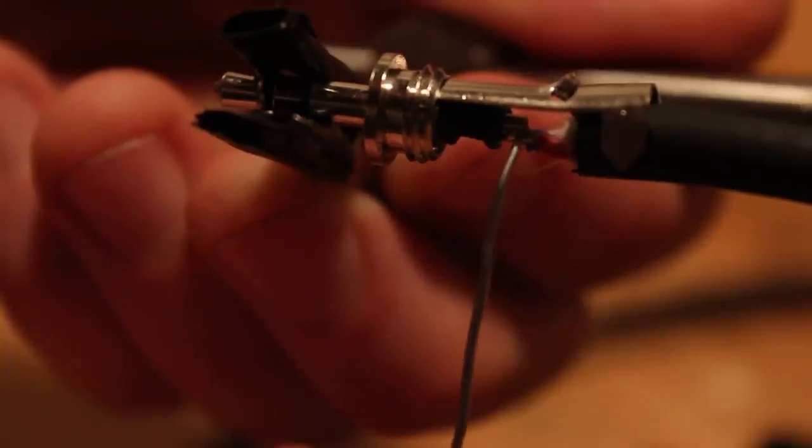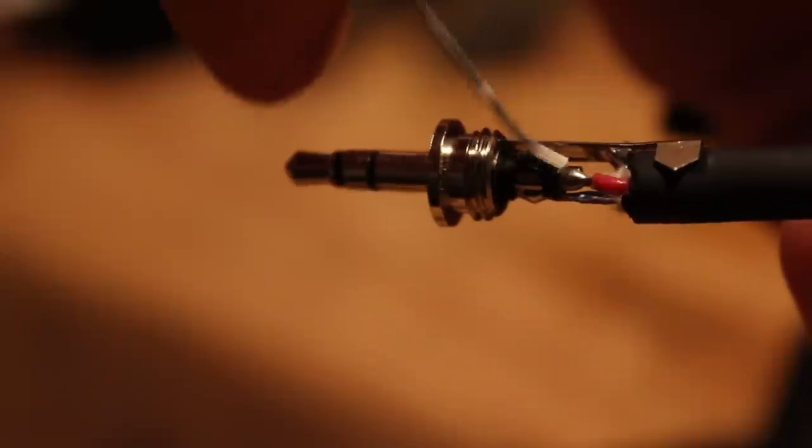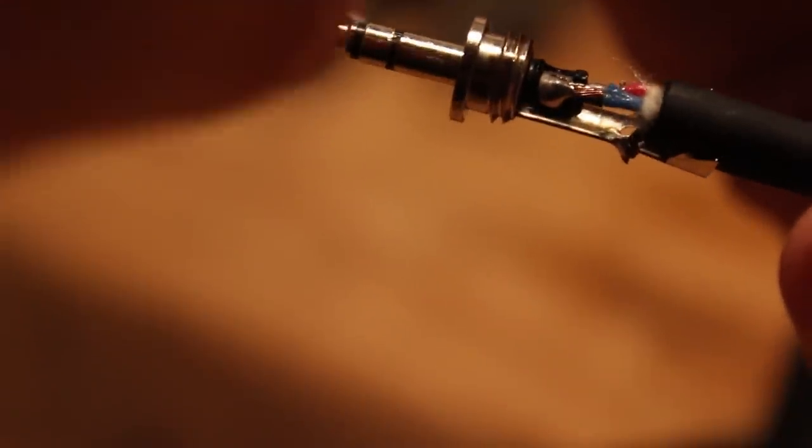Then go ahead and solder the tip connection, which is the left side. Then solder the ring connection, which is the right side. After you have these three connections on one side, go ahead and do that to the other side on the other 3.5mm plug.